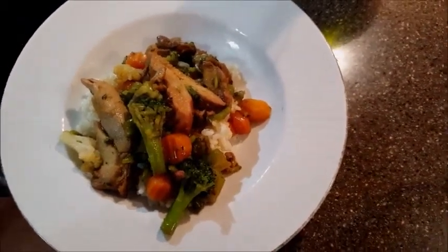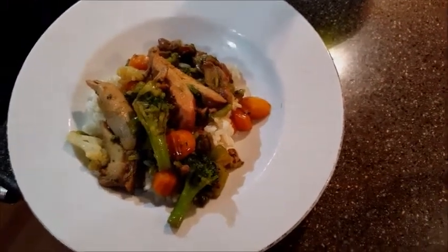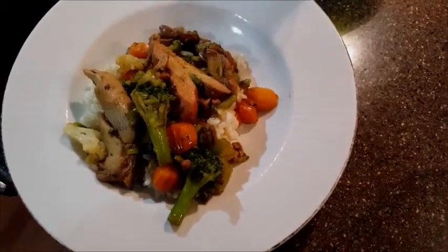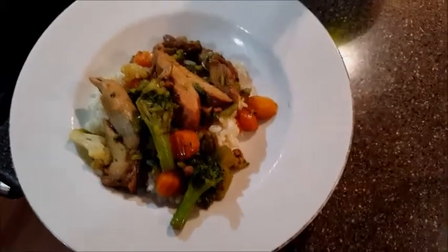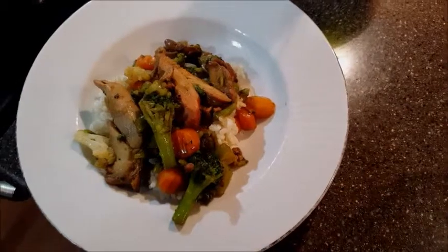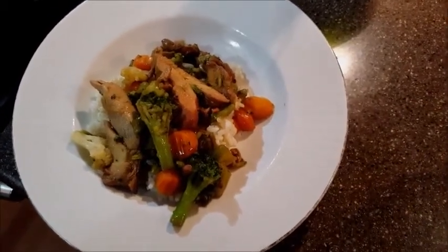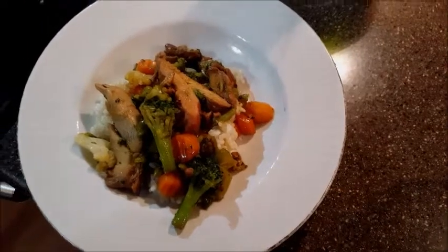There was a show on the Food Network called Semi-Homemade, and this is my version of that — where you cook at home versus going out to a fast food restaurant, but you find ways to make it quick, easy, convenient, and delicious for your family.